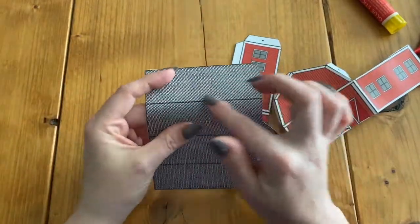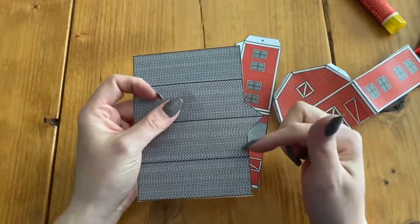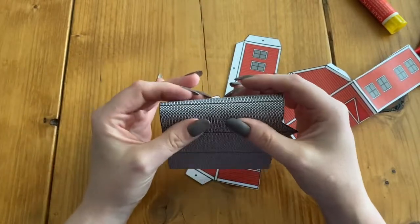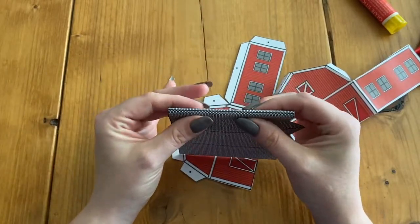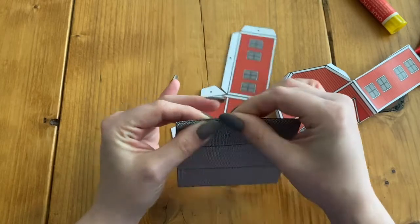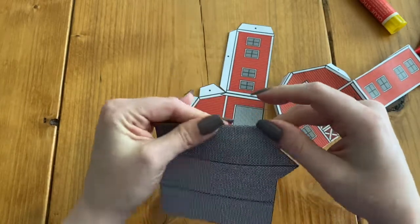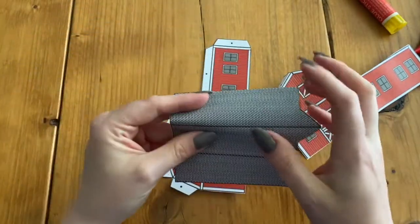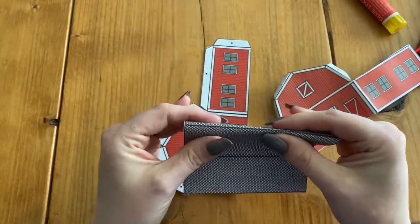For the roof, there are a couple of different darker lines — that is where you're going to fold. Grab it, try and pinch, and have this line in the middle, then fully pinch all the way, making your crease. I'm going to fold all of these and then fold this other side of the barn, and then we're going to glue it together.